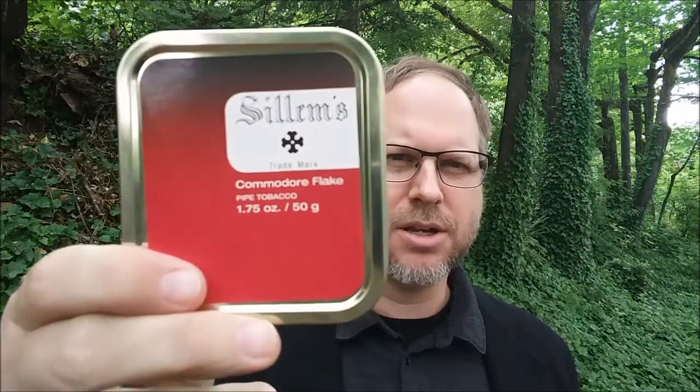To me this tobacco has quite evident Latakia in it. I'm usually all right with some Latakia in the tobacco that I smoke, but there's times this one really puts the Latakia forward and it can tend to get a hold of you. I'm smoking a Silims — it's a Commodore Flake — and I don't hear about these tobaccos very often.